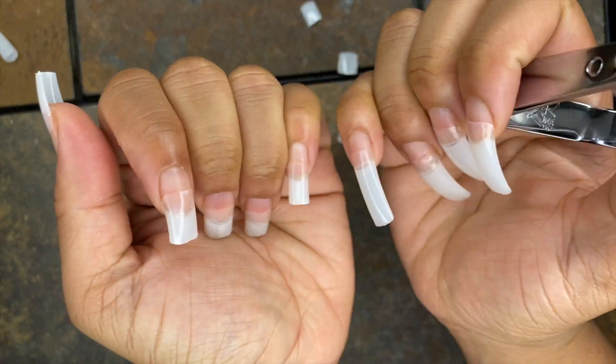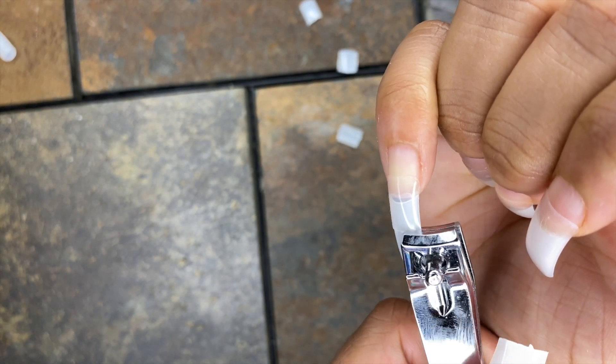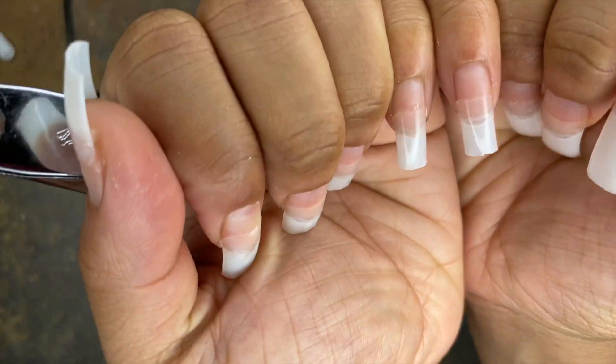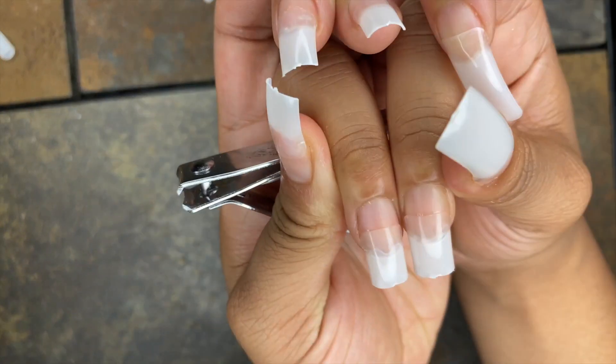In order to make sure each length on each hand is the same, I put my two nails side by side, look at how much I need to cut off the other nail to make them completely identical, and then do that throughout the rest of my nails.